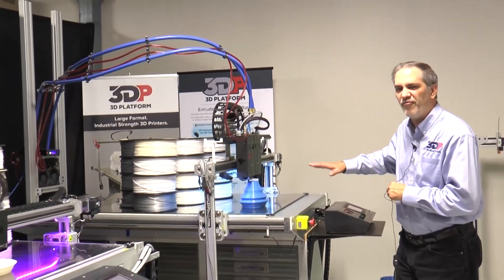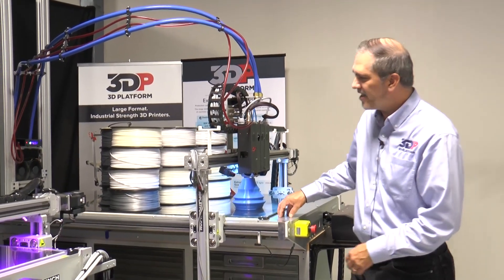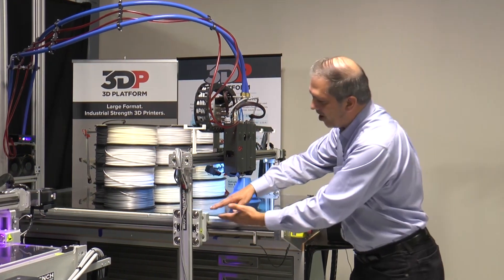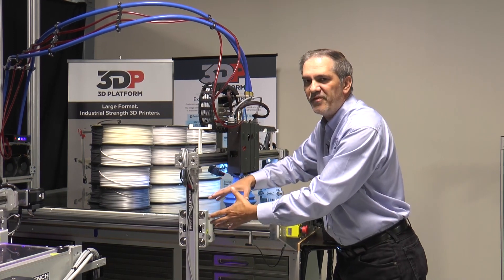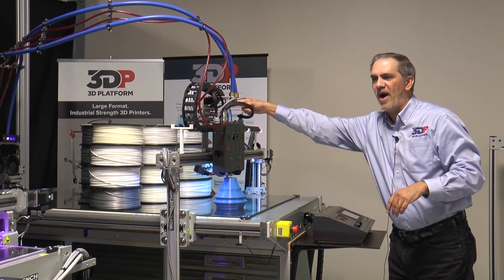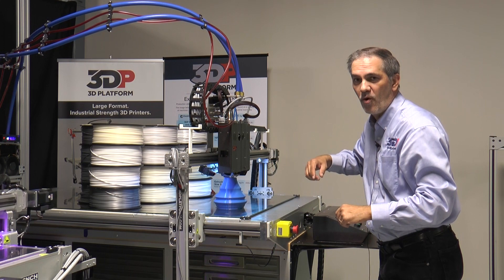Then we step up to the 400 series Workbench Extreme. The Workbench Extreme is 1 meter wide by 1.5 meters long, and you can also go 0.7 on the Z. This is really beefed up to handle bigger industrial applications, and it's wired so we could use the HFE 300s or go down to a volcano if we wanted.